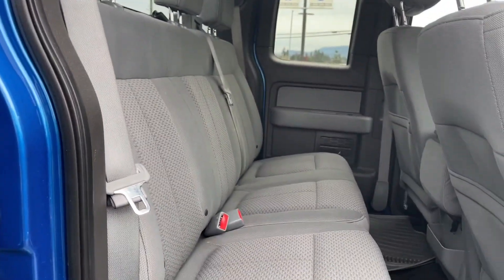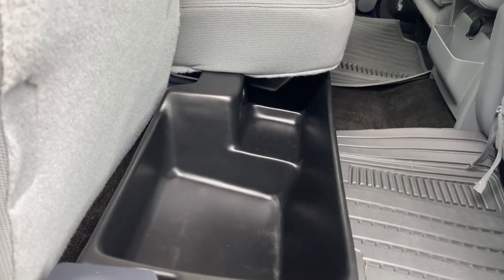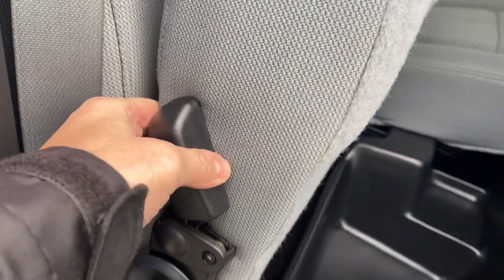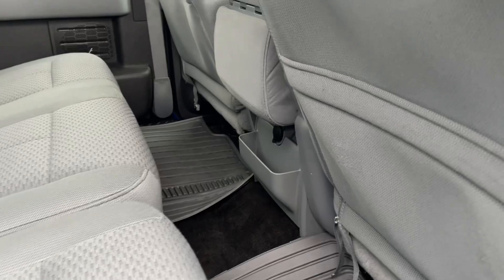There's seating for three in the back with a 60-40 split. Simply lift the lever and you can lift up the seat — there's a nice little bin underneath. Just press the lever again and it'll come right down. You have all-weather mats on the floor and some pockets on the back of the front seat.